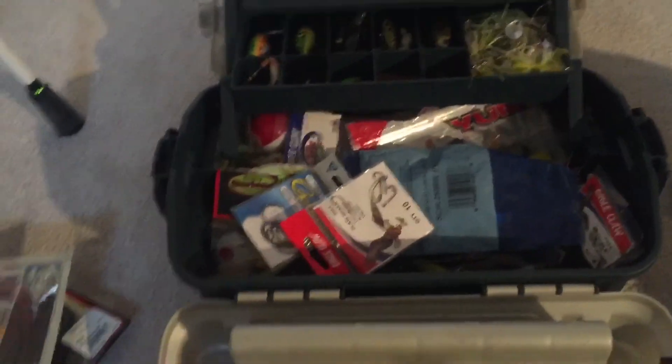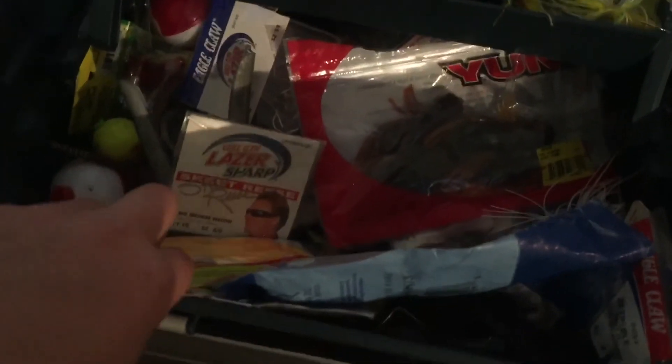We have all this other stuff like Yum stuff, Moglo, chatterbaits, buzz baits, and all this other stuff. I'm going to be getting a new tackle box - I'll probably showcase that sometime. It's a pretty nice box here, but it's kind of breaking - you can see right here it bent a little bit, it shouldn't be like that.